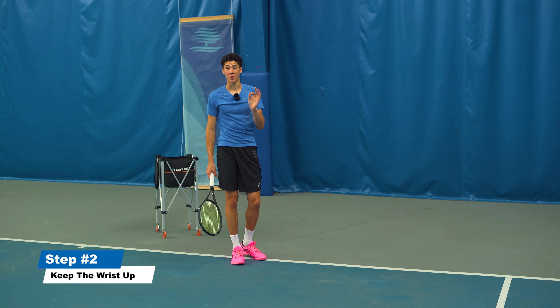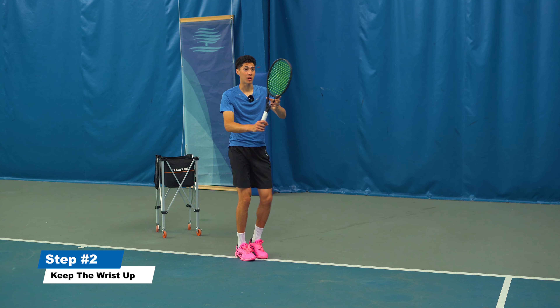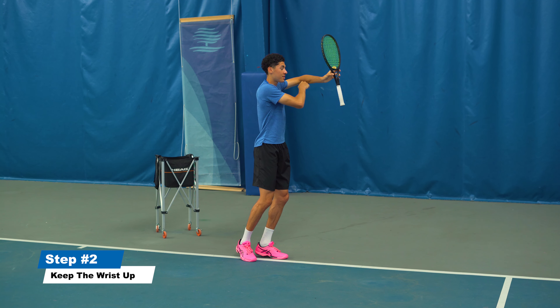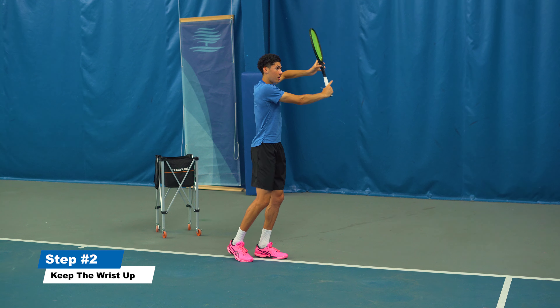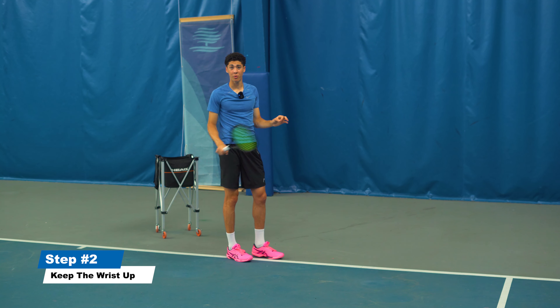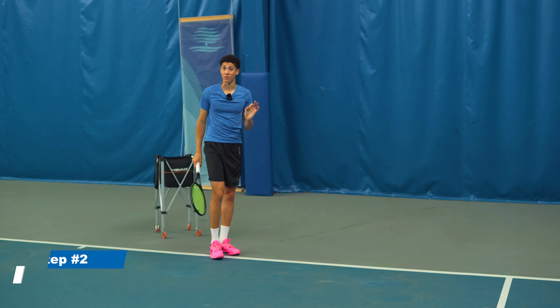I've been through this, so you don't have to. Make sure you turn up at the height of the ball. Keep your wrist up and fixed. This elbow should be up. Just keep the wrist up — this small thing will essentially fix this problem.